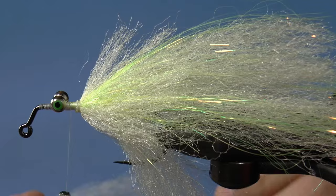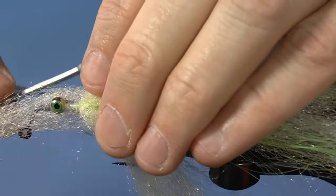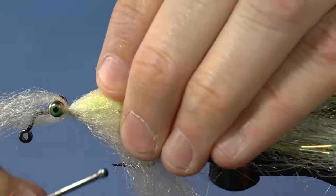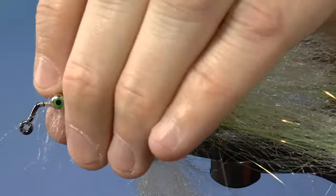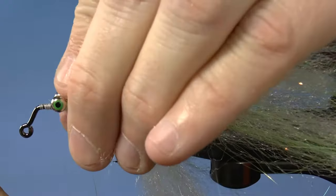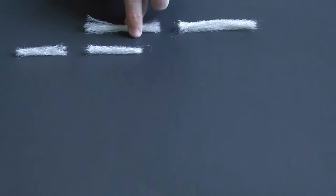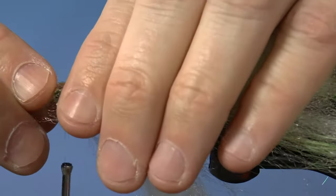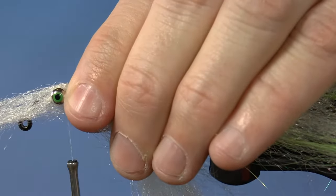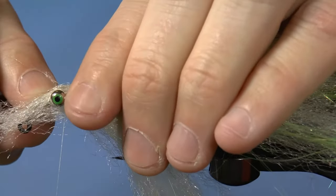Repeat the same process again for the next section. For the first thicker piece, get it as close to the eyes as possible and do what you've done twice already. Make sure that the eyes are poking out through the fibers.